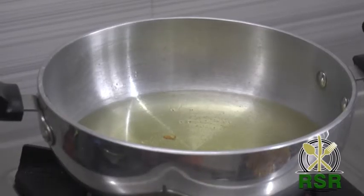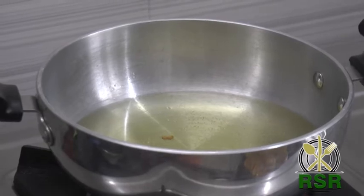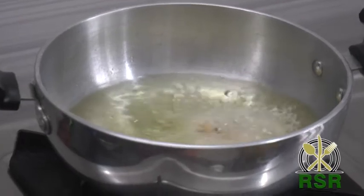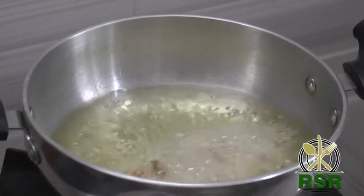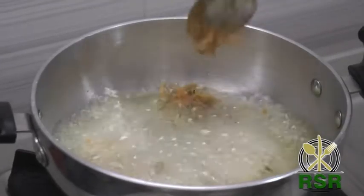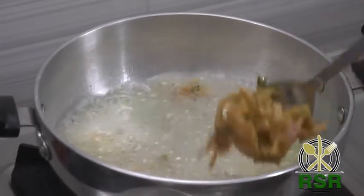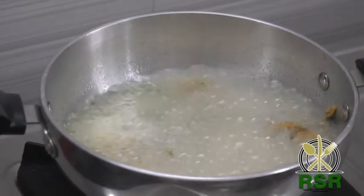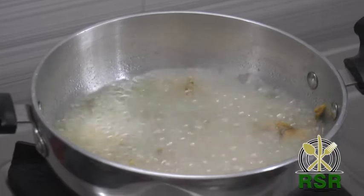In the pan, let's heat the oil. Let's put it in the pan. It's going to be crispy and tasty.